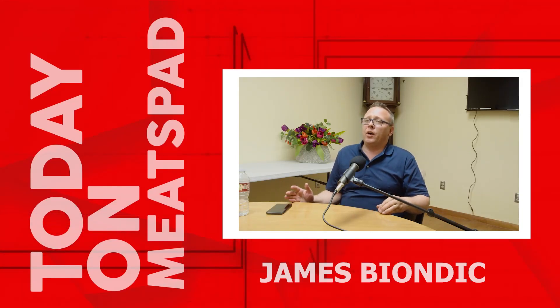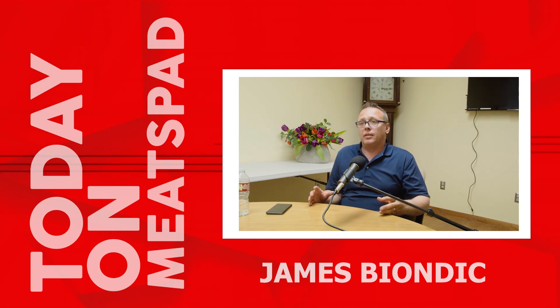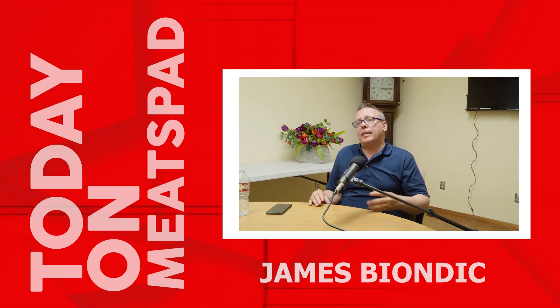If you're using a stunner that's rated to four and a half grain green and you're doing young calves with this, yes the animal will be stunned, but all that excess energy will then be absorbed by the stunner itself.